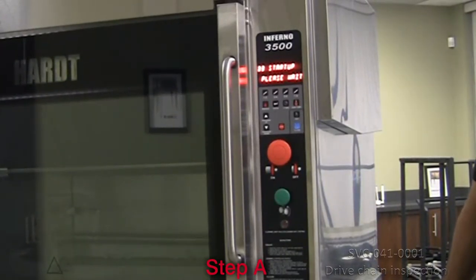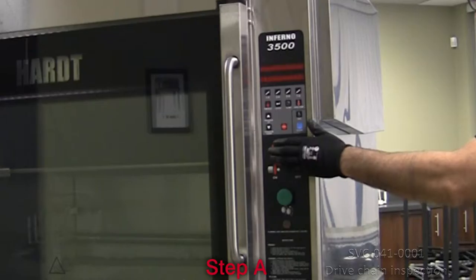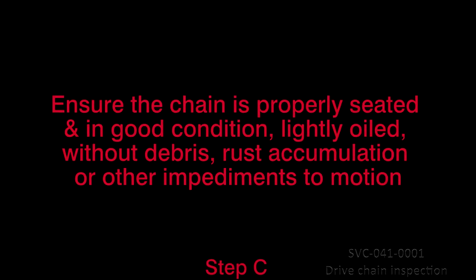A. Power off the unit by pushing the main on-off red switch and unplug the unit's power cord. B. Remove the right-hand side access panel to uncover the drive chain. C. Ensure that the chain is properly seated and in good condition, lightly oiled, without debris, rust accumulation or other impediments to motion.